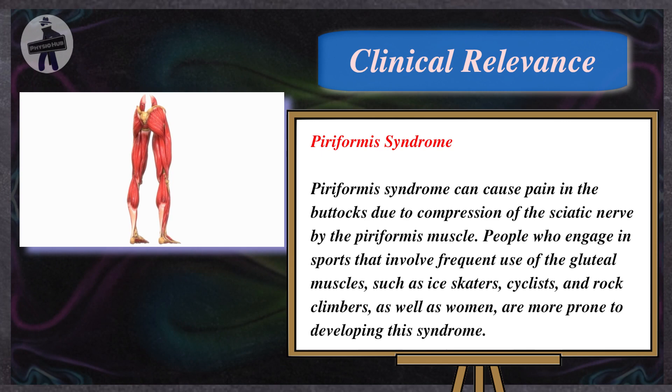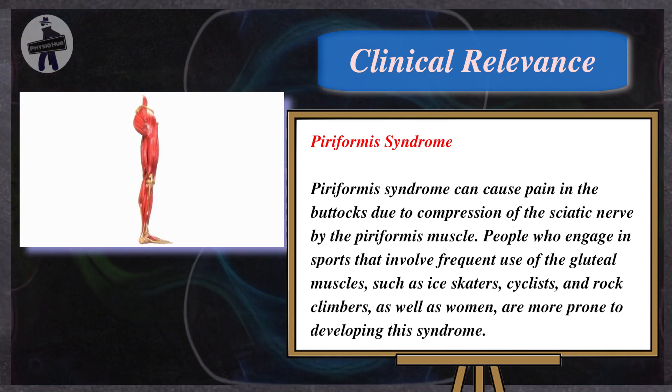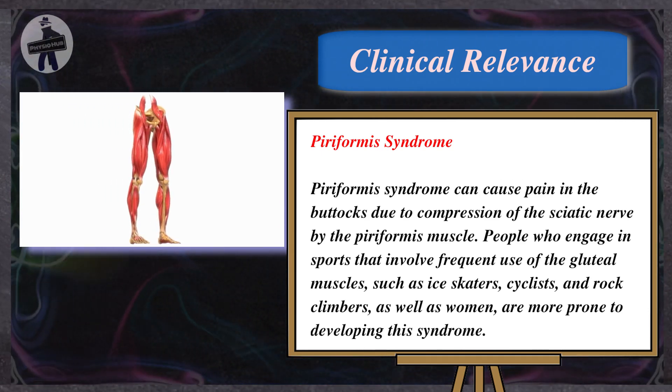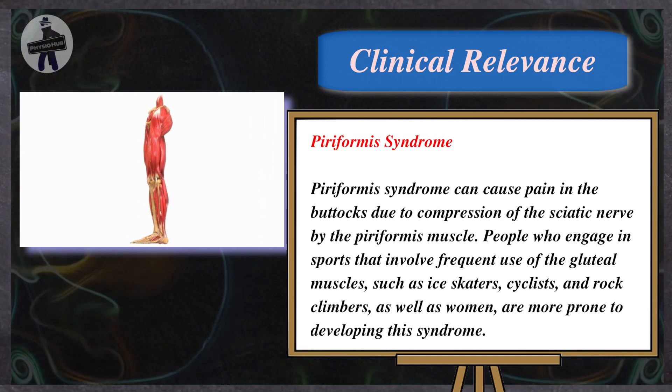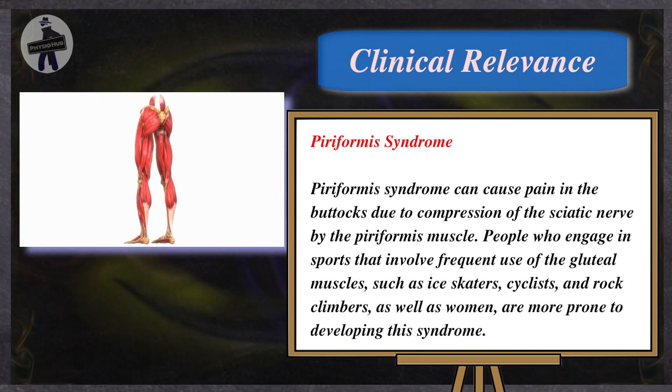People who engage in sports that involve frequent use of the gluteal muscles — such as ice skaters, cyclists, and rock climbers — as well as women, are more prone to developing this syndrome.